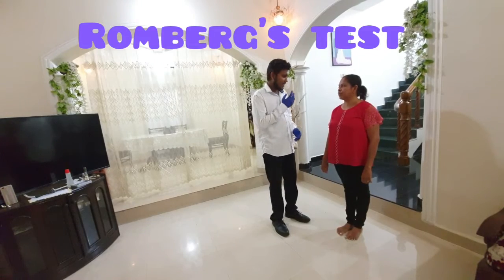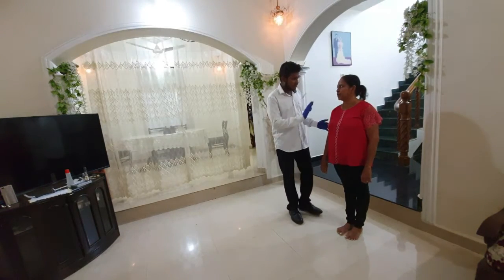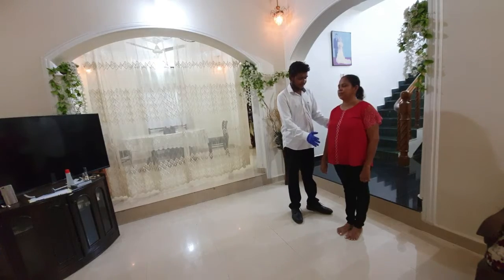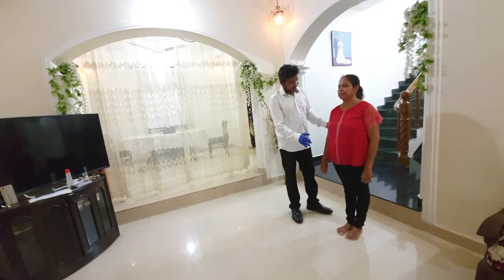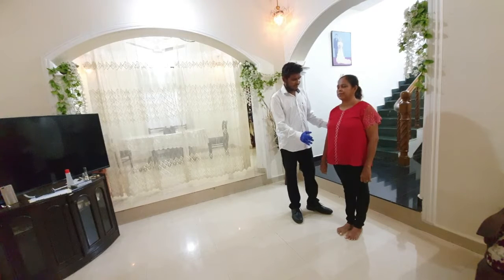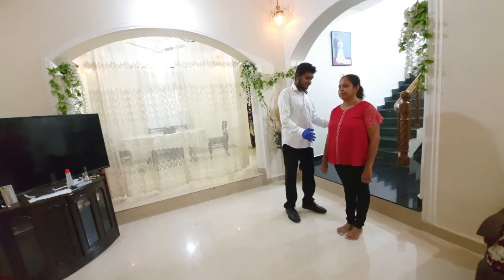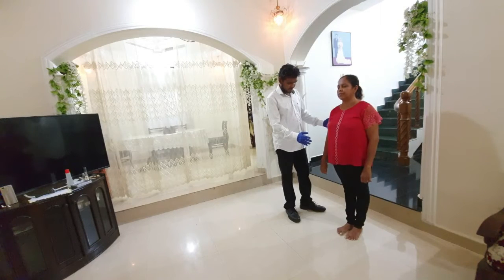To perform the Romberg test, ask the patient to stand with feet together and arms to the sides. Stand at the side of the patient and extend your arm one in front and one behind the patient. Ask the patient to close her eyes. The patient should be able to maintain posture without movement of the feet with her eyes closed — this is a negative Romberg test. If the patient cannot maintain posture and balance with eyes closed, ask her to open her eyes and observe.